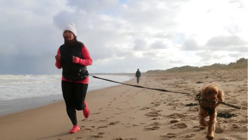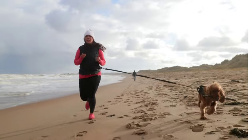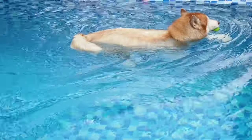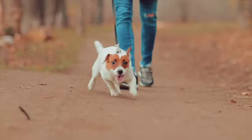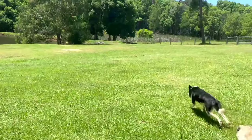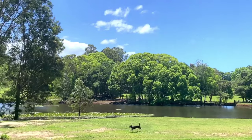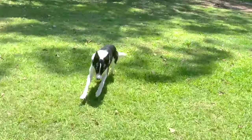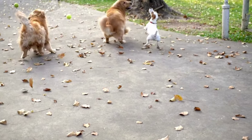Endurance training is split into two categories: slow steady cardio and high intensity interval training. For slow steady cardio, you can choose swimming, walking, or running. The goal is for the exercise to last more than 20 minutes and gradually increase duration in line with the dog's improving endurance. For high intensity interval training, the most popular exercises you can use are fetch or flirt ball.